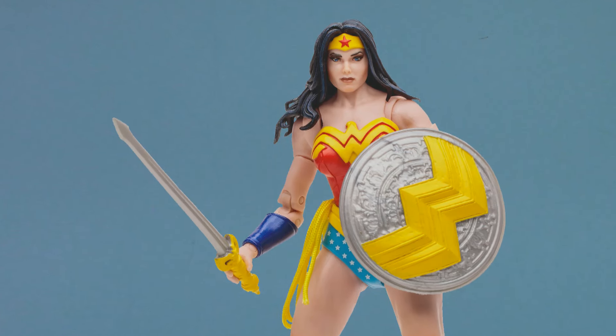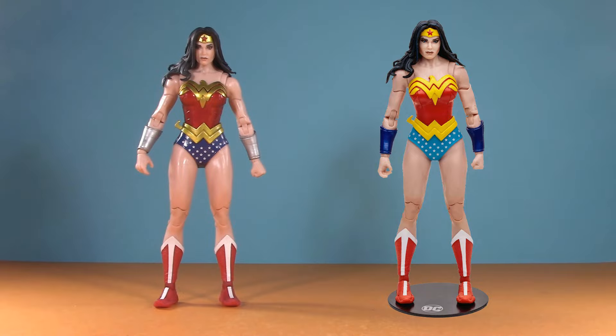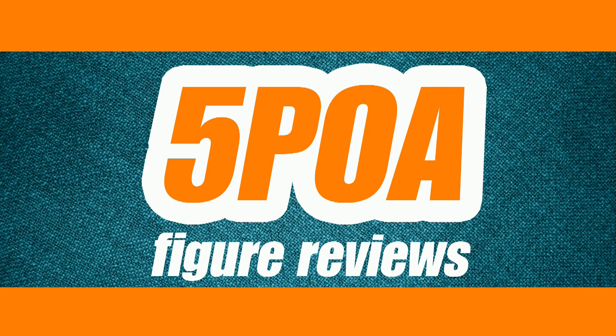Is the DC Multiverse Platinum Edition Wonder Woman worth the aftermarket prices? Welcome to Five Points of Articulation.